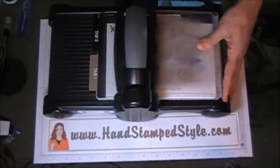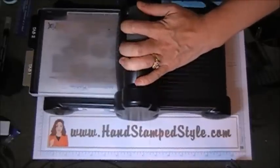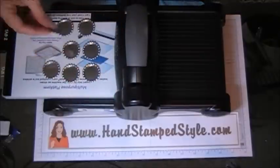And then you just run it through the machine like so. And then they come out perfectly flat.